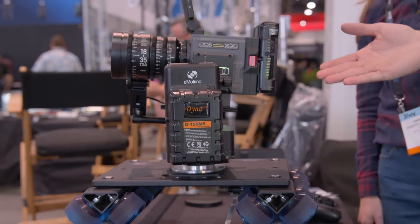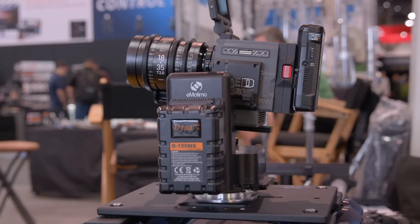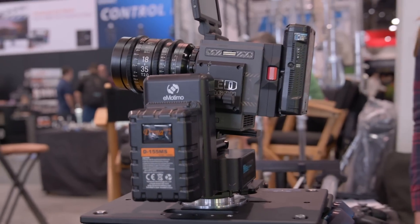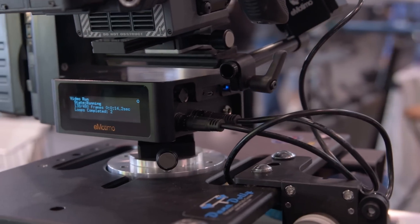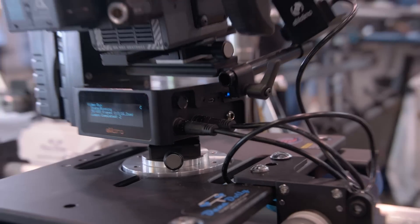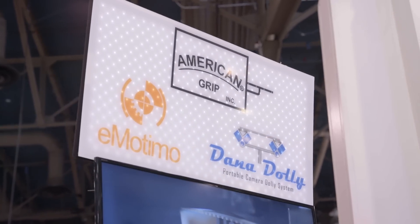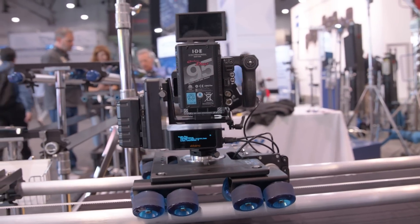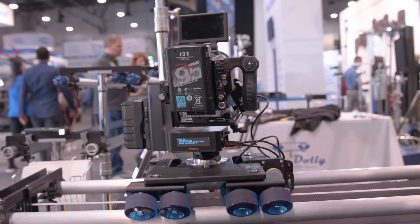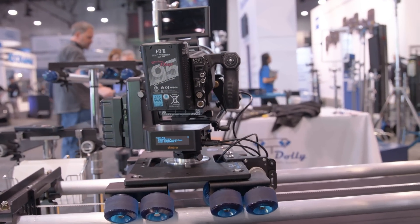We've got it in V-mount version right now. A 155 watt-hour pack ran us all day long — about eight or nine hours. A 98 watt-hour pack gives you about five or six hours. Just two wires to plug in, four axes — panning, tilting, sliding, focusing. It supports up to 15 pounds. If you've already got a DataDolly installation, our kit is $3,500, and it includes everything you need to take an existing DataDolly installation and motorize it.